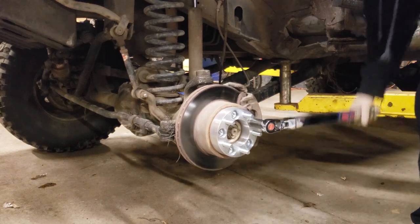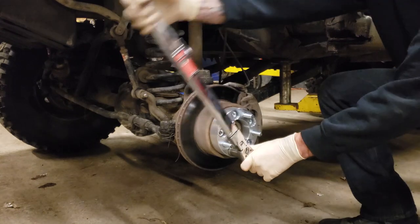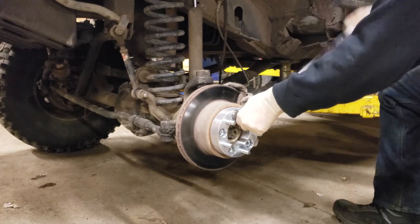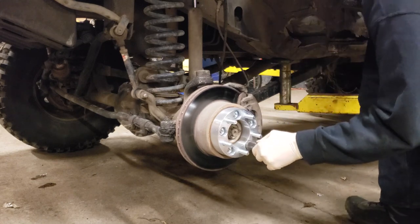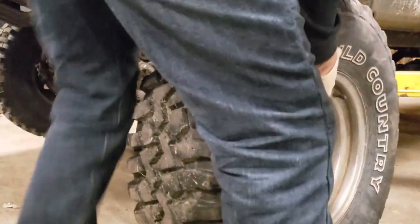Now some of you may be tempted to grab an impact gun and run these lug nuts down to three or four ugga duggas, but it is important that you follow the correct torque specification for these lug nuts. After installation, once you've driven the vehicle one or two times, pull the tire off and check them again to make sure that nothing has loosened up.